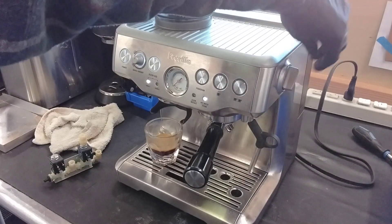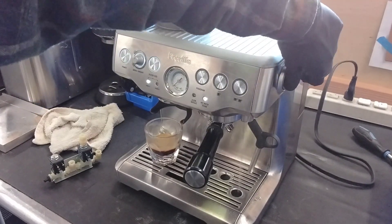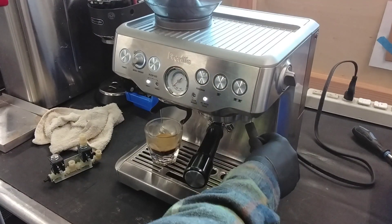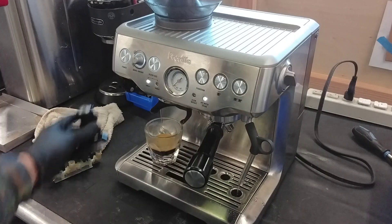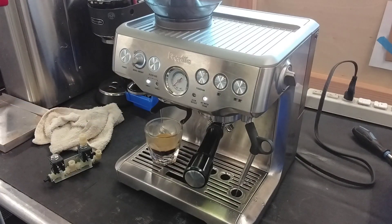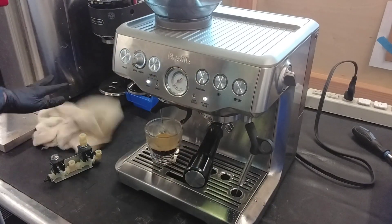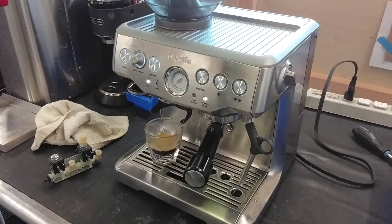We're going to do hot water just to test all the solenoids on here, and then we're going to do steaming. It's going to shoot water for a little while — it's just heating up the boiler to the steam temperature. It's going to start ramping up and you're going to hear the pump. And now it's going to start steaming.